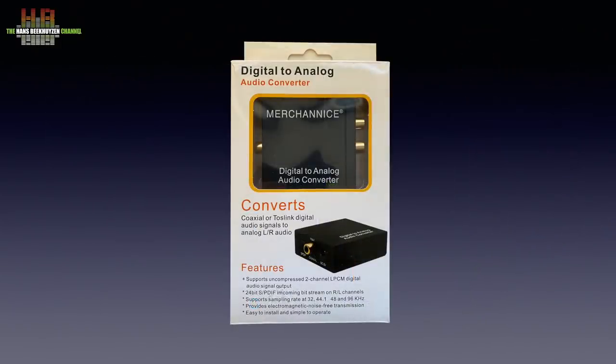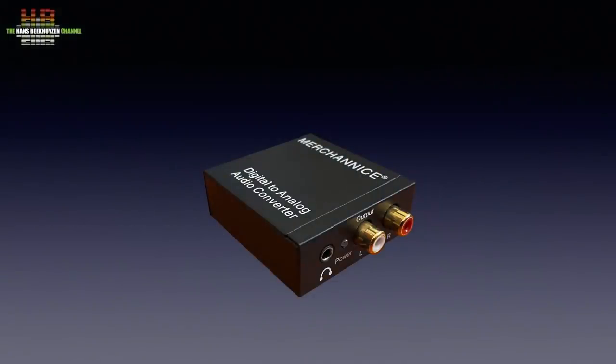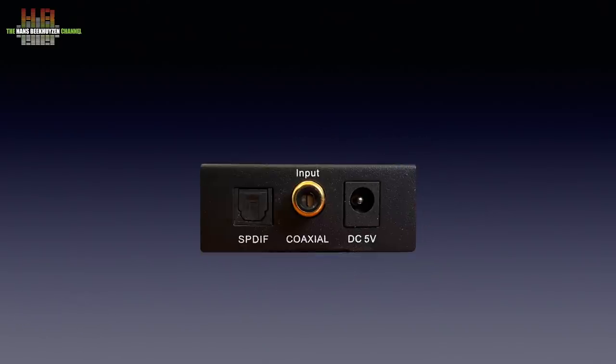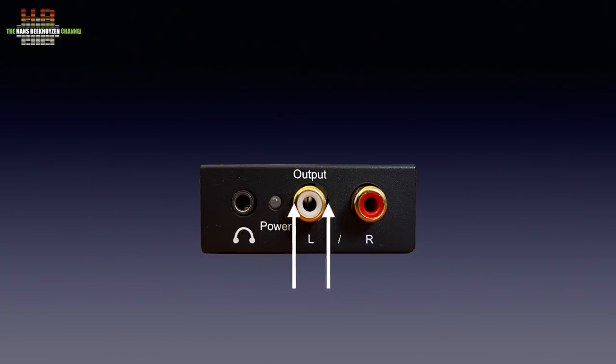Despite the box not mentioning 192 kHz, the DAC accepts sampling rates from 32 to 192 kHz at 24-bit depth. The all-metal housing measures 57 x 74 x 22 mm and weighs 73 grams. On one side there is a 5-volt DC power input, a S/PDIF input on RCA and an optical input on Toslink, here surprisingly called S/PDIF. On the opposite side we find a 3.5 mm headphone jack, a power LED, and left and right analog outputs on RCA. The power supply is of the BYOPS type — bring your own power supply.